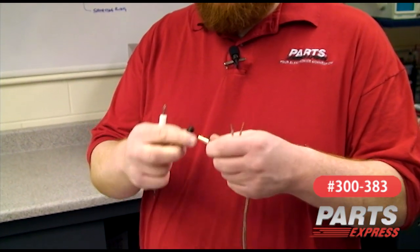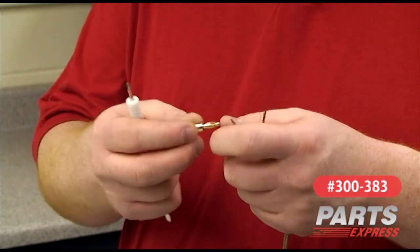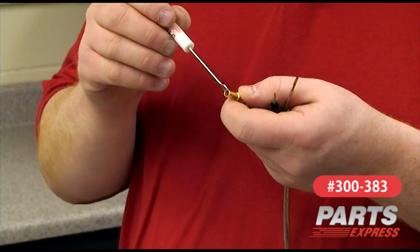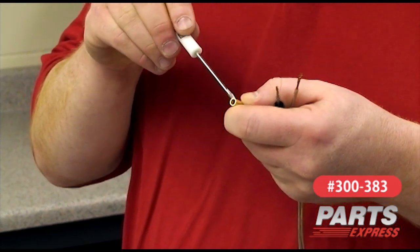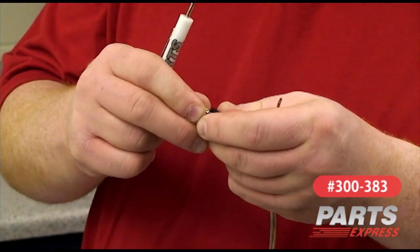Let me show you how easy it is to get up and running with the DTA-100A. First, we'll take the provided banana plugs and attach them to the speaker wire. We'll take off the plastic boot, thread it onto the wire, loosen the set screw on the banana plug, tighten the set screw, and then we'll slip the protective boot back up into place.